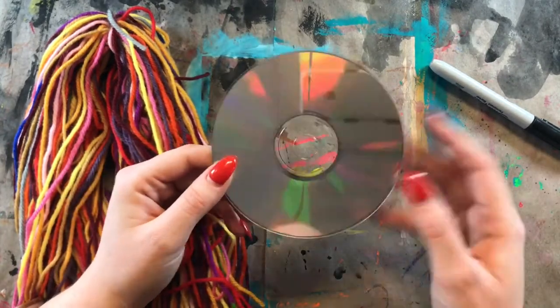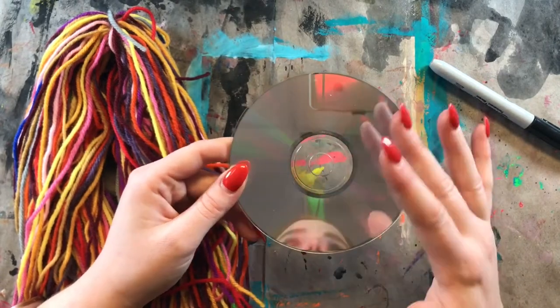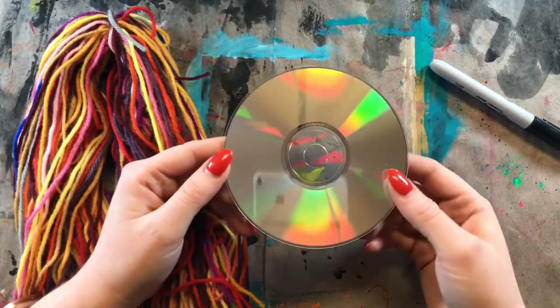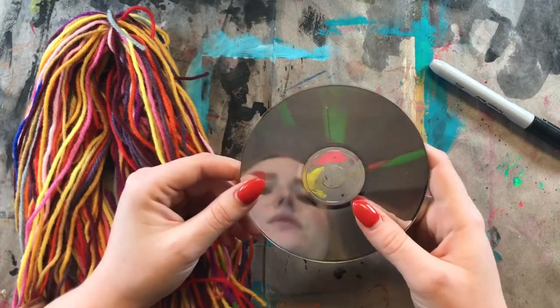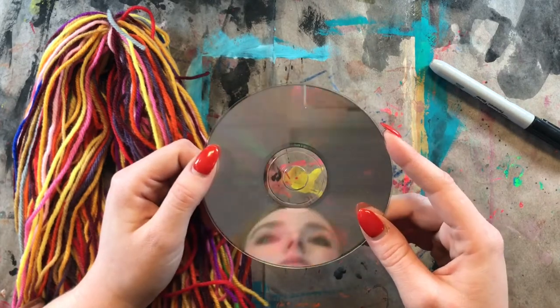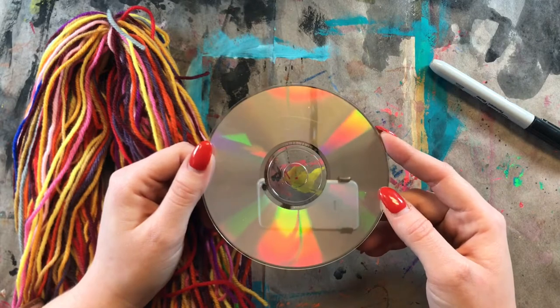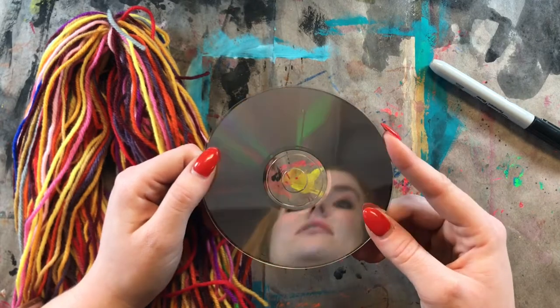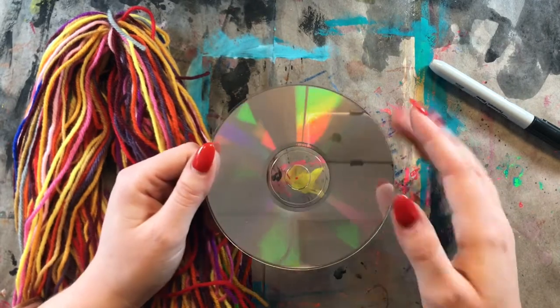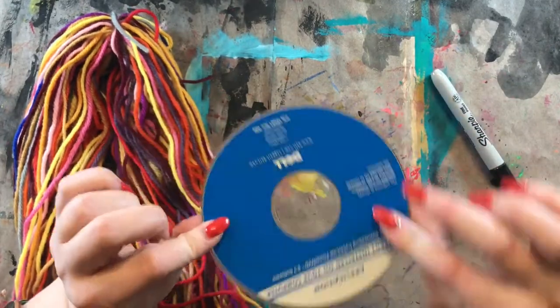What I've done here is I just sent out a mass email to my school and asked people to donate any old CDs they're not using anymore. We got a lot of donations, so we have plenty now. If you're a teacher and you don't have enough CDs, try sending out an email and ask people if they have any old CDs they don't want. You're just going to need one CD.